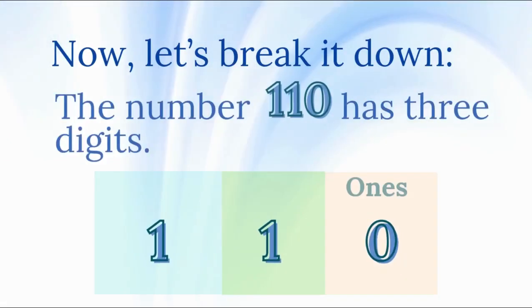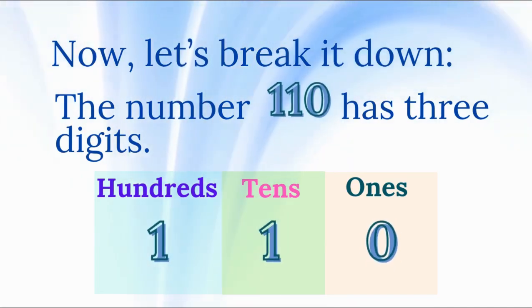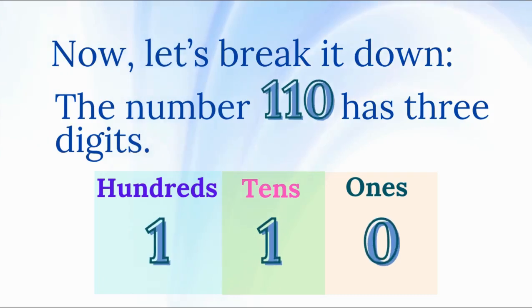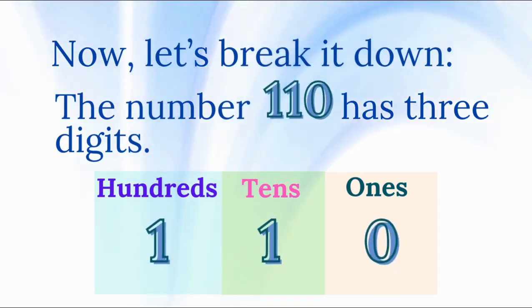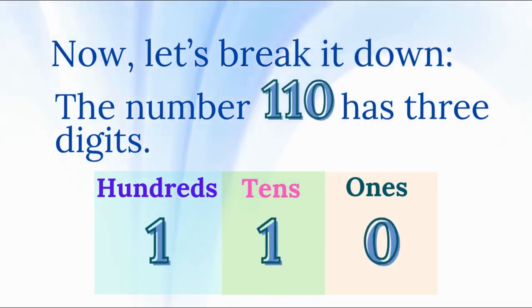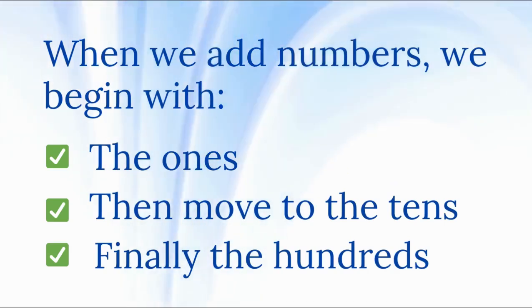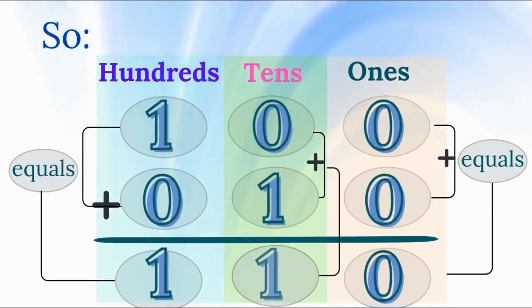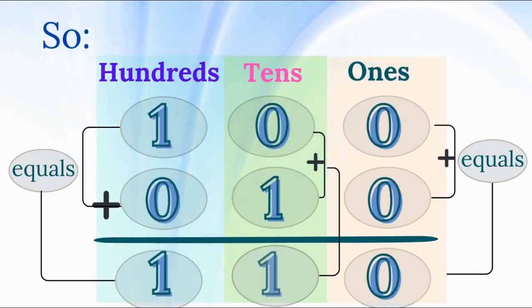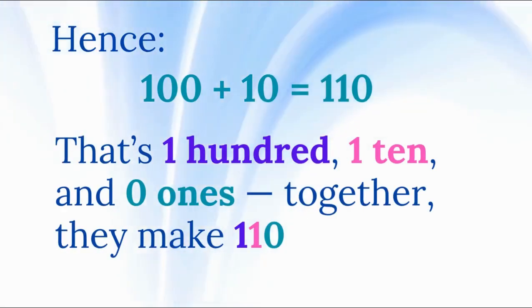The number 110 has three digits. Starting from the right: the 0 is in the 1's place, which means 0 ones. The 1 in the middle is in the 10's place, which means 1 ten, or 10. The 1 on the left is in the 100's place, which means 100. When we add numbers, we begin with the 1's, then move to the 10's, and finally the 100's. So 100 plus 10 equals 110 — that's 100, 1 ten, and 0 ones together. They make 110.